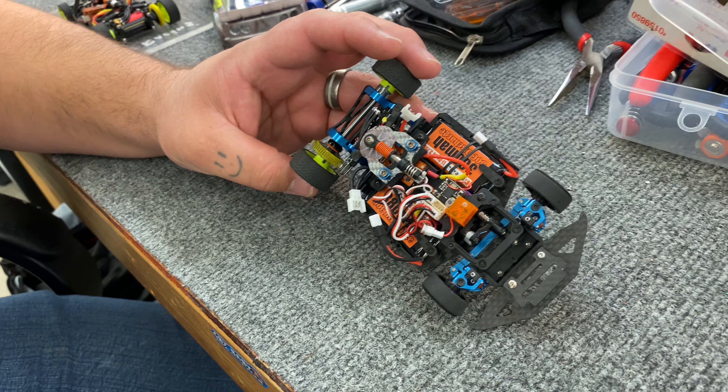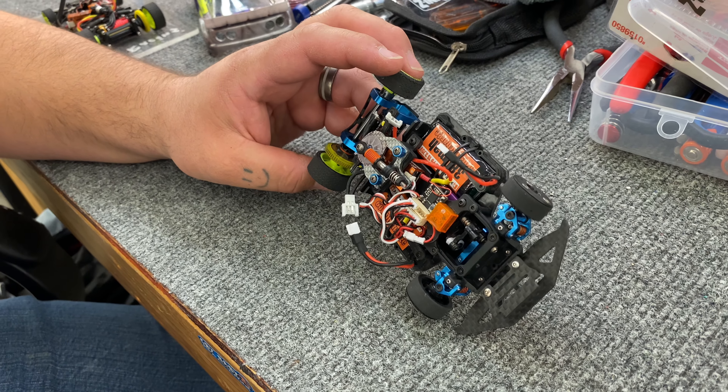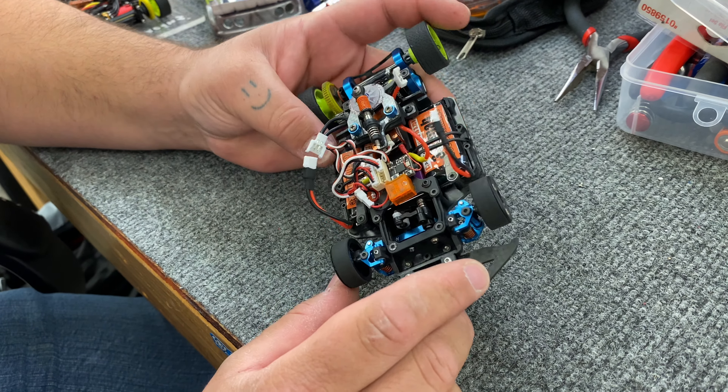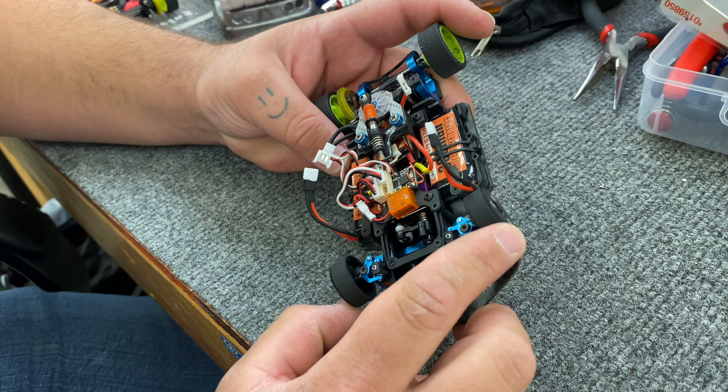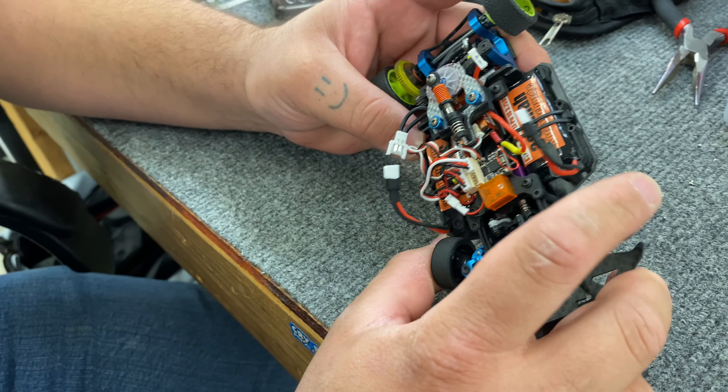How are you liking it so far? I love it. It's definitely an improvement from the 2.5 chassis. The only issues I've had is if the servo's at 100% endpoint, sometimes when you turn it'll pop out of the turnbuckle.